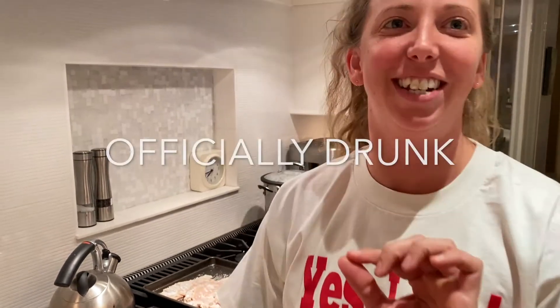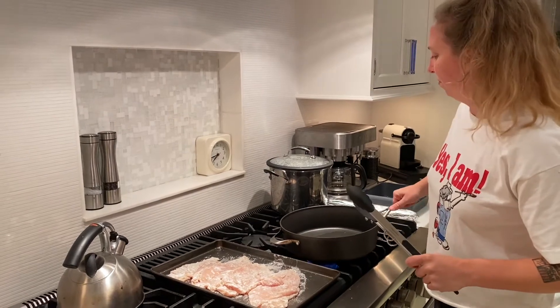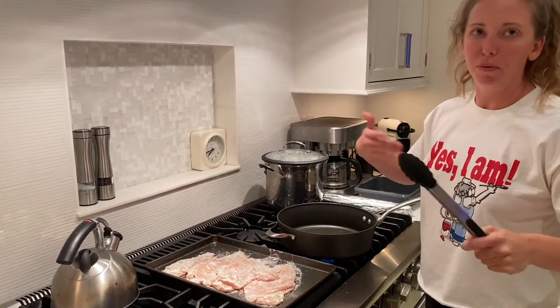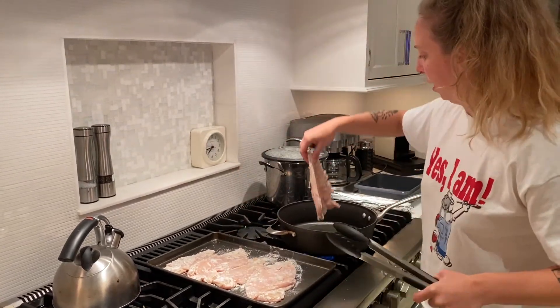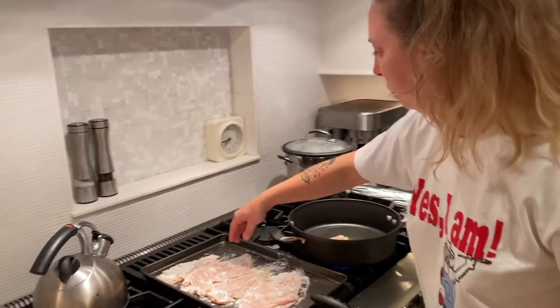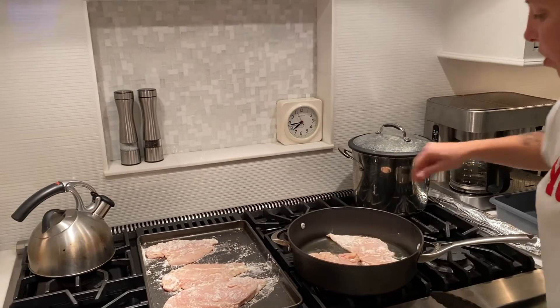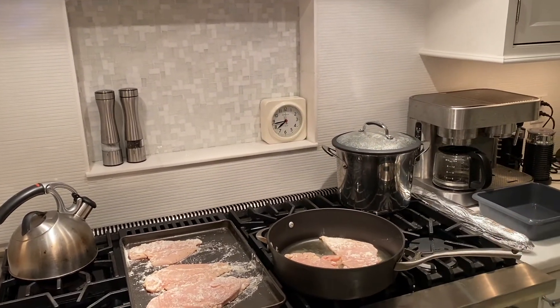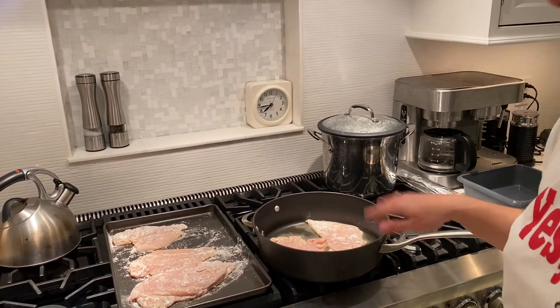Now we're going to put the chicken in the pan. There's some olive oil in the pan — put it on medium heat and wait for it to get warm. We're just going to do a few pieces at a time; they don't take very long to cook since they're so thin. Once they get nice and brown, we'll take them all out and then do the piccata sauce.